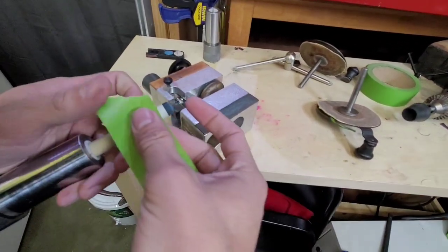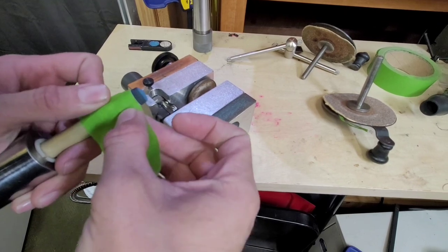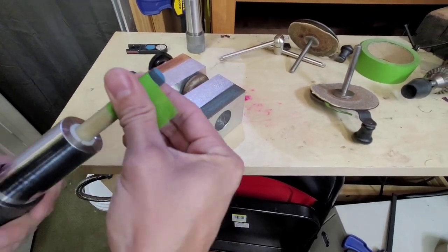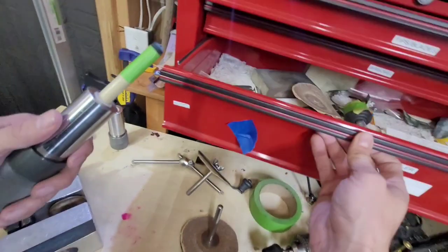The whole purpose of this tape is because it's supposed to come off easily. You wrap it exactly even with the ferrule, give it a couple wraps. So when you glue your tip on, obviously your tip is going to be bigger than the ferrule.